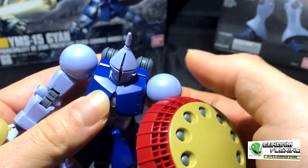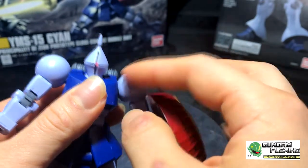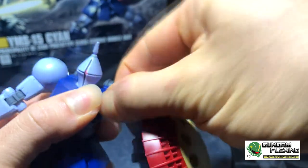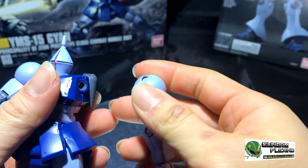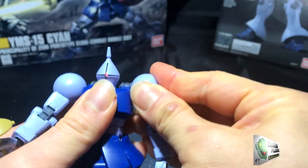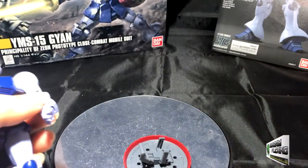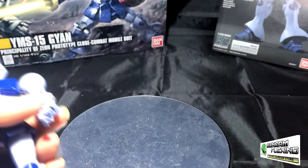What I would say about this kit is the shoulders — they fit very well into the joint of the upper body. This is what the joint looks like: it's a single ball joint with a slit that goes all the way up and all the way down. When I first put the shoulder joint in, it was actually extremely difficult. I didn't want to force it in there and then pop it out or break something.